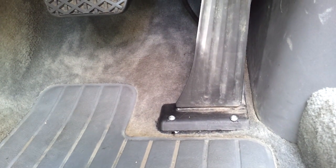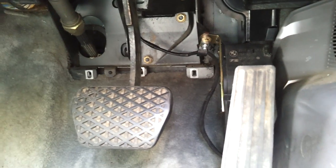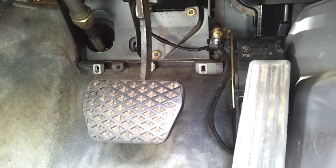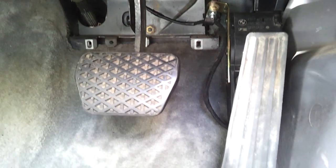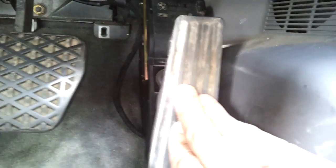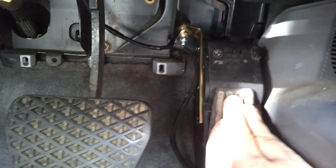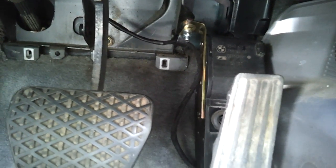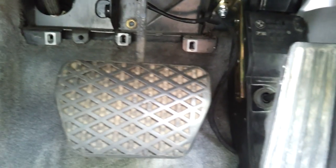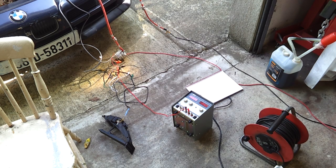Here in the driver's side footwell you can see where we have installed our BMW E46 Hall Effect throttle pedal assembly in place of the original cable throttle. The E46, after a certain year, came with a Hall Effect throttle that fits quite well in here and gives a very nice throttle feel. It's very securely mounted, bolted to the frame and to the floor of the vehicle — this is what gives us our throttle signal to send to the inverter.